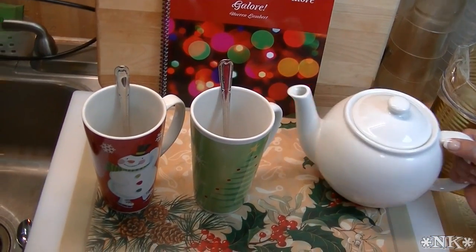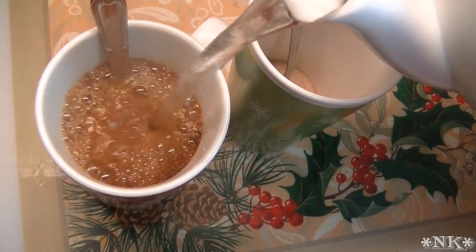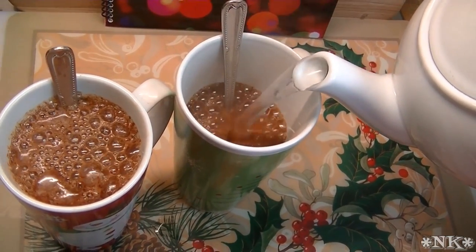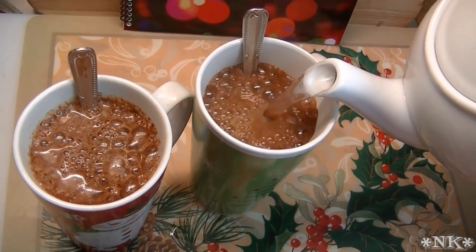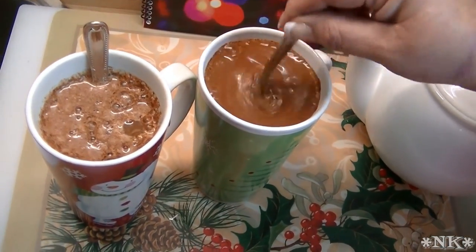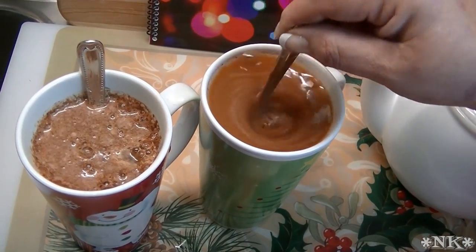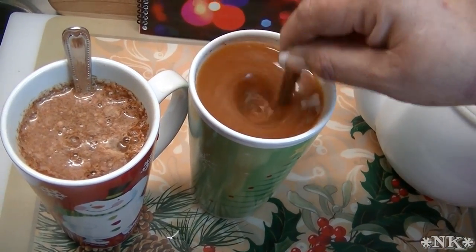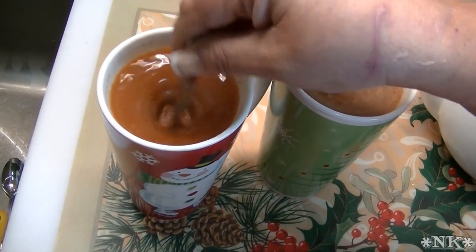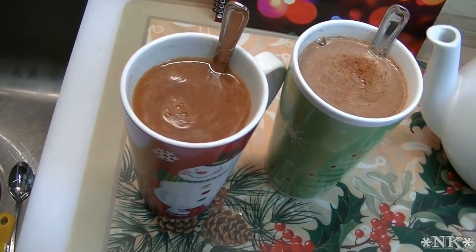I've got us all set up so we can make some of this tea now. These are kind of big mugs and they hold about two cups each, so I put a quarter cup of mix in the bottom of each cup — I like it flavored pretty strongly. Just fill it up and give it a good stir to dissolve all of that tea in the bottom. Add a little more water to your cup if needed, and make sure everything is nicely dissolved.